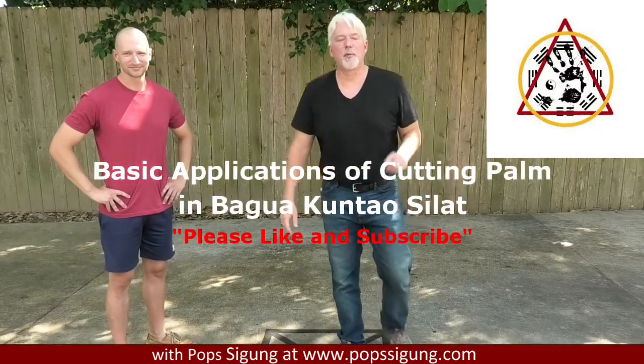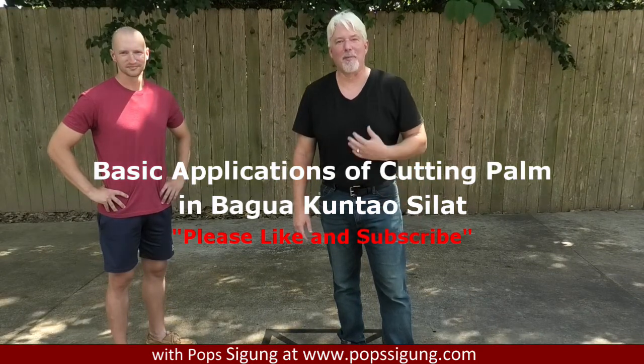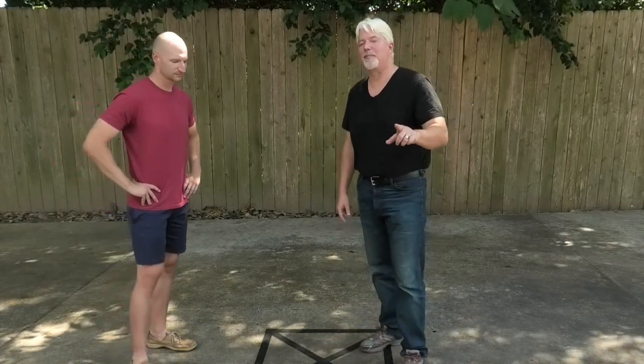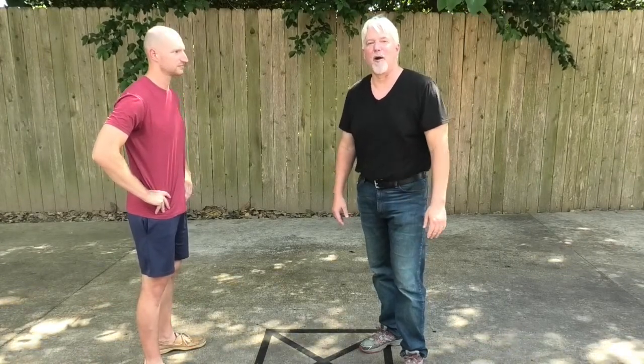Hi, I'm Pop Segon, and welcome to my video about the basic applications of cutting palm in my personal martial art of Bagua Kunchao Sila. That's what I'm going to show you today. Before I forget, please like and subscribe so I can bring you more videos and more inside information to the practice and expression of my art.